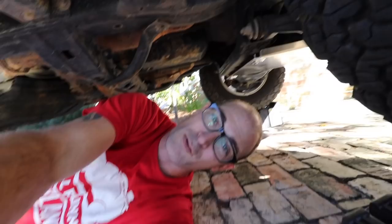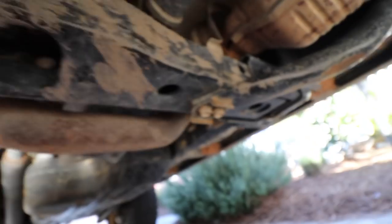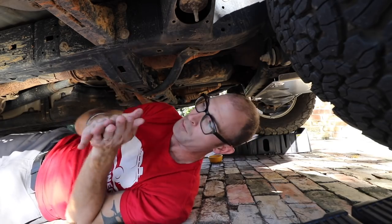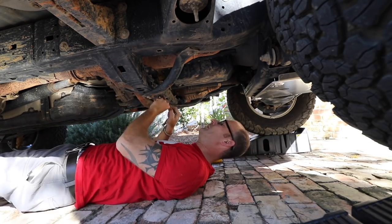I need to remove these bolts right here and right here. According to the instructions, I can discard those bolts — the new skid plate is going to slide through.